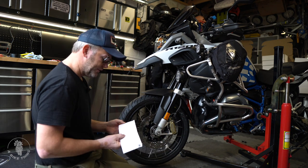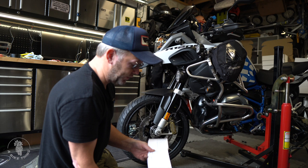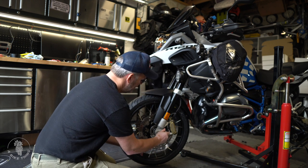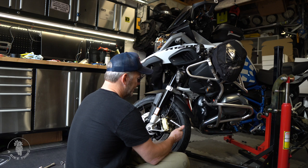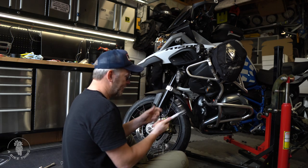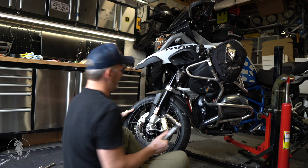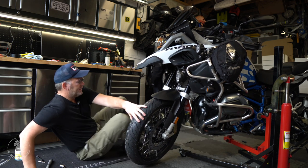Then you have the wheel speed sensor to the fork leg — I called it ABS in the last video, but it's nothing to do with ABS at all. It's a wheel speed sensor on the fork leg, and that is 8 Newton metres. And now the calipers themselves — those are 38 Newton metres. Look at all the adapters I've got on this, all because I haven't got the right size 13mm socket to go on my torque wrench. That is the front complete.